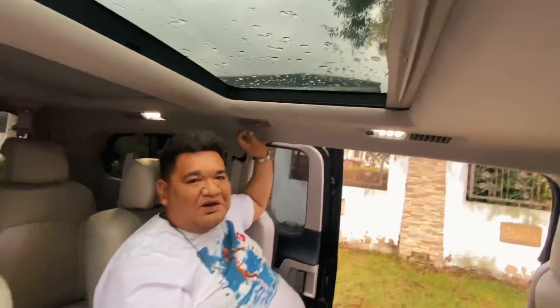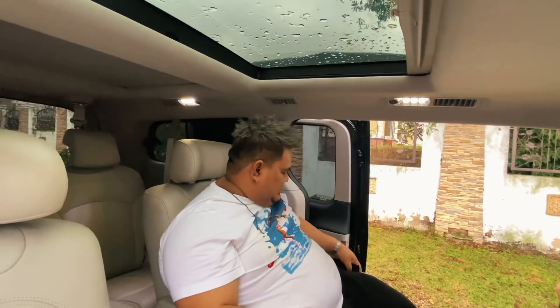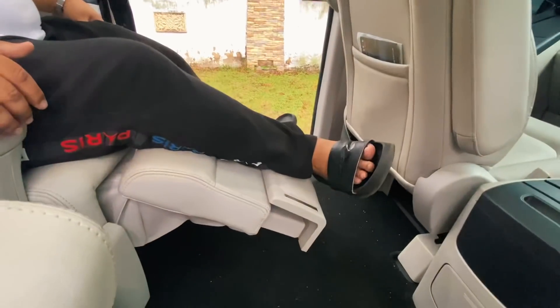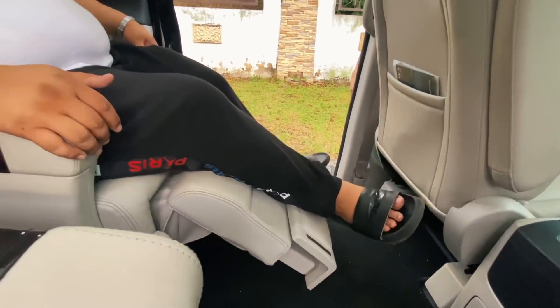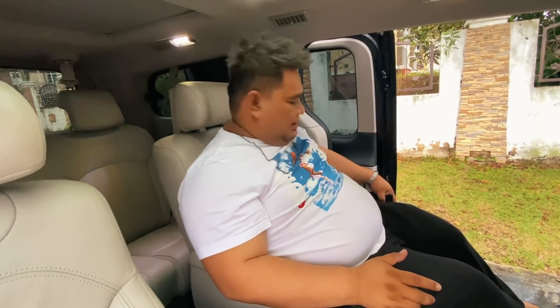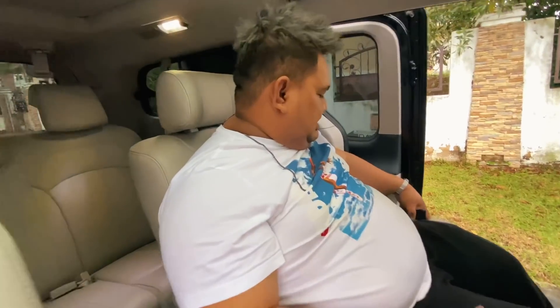Banyak aku nak kongsi ni kat korang pasal kereta ni — sebenarnya banyak lagi. Nanti kita akan kongsikan lagi. Apa lagi special kereta ni kita nak kongsikan — kita nak tengok dia punya mesin, enjin dia, berapa liter. Kita akan kongsikan.